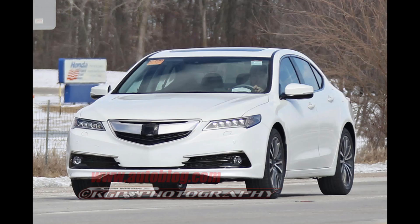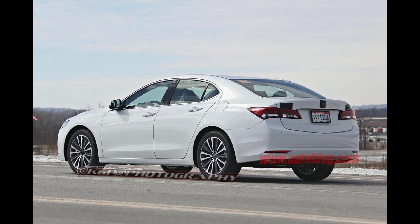The Acura TLX was caught totally undisguised in production bodywork, and it looks really good — almost identical to the concept. Good job Acura for staying true to the concept. It has those sweet crystal-eye headlights they've been doing with LEDs, and it looks like a nice car. Glad to see they stuck with the concept.